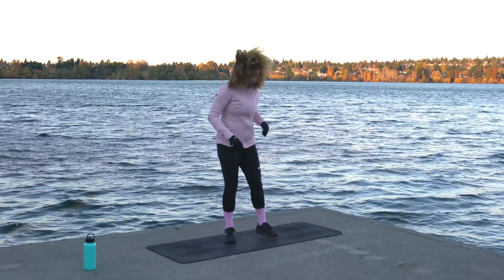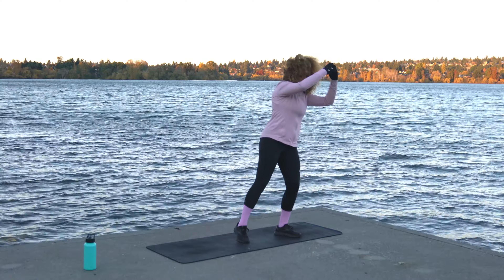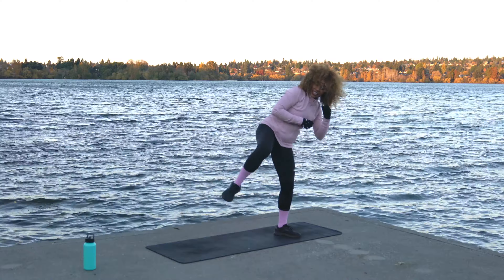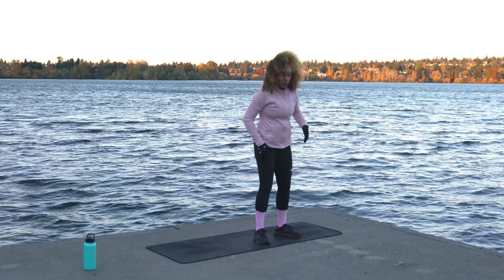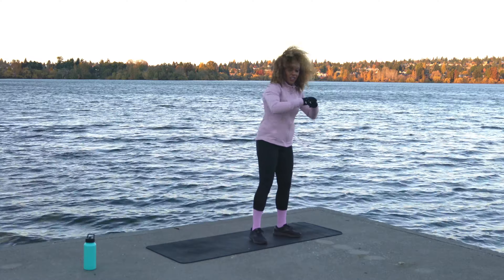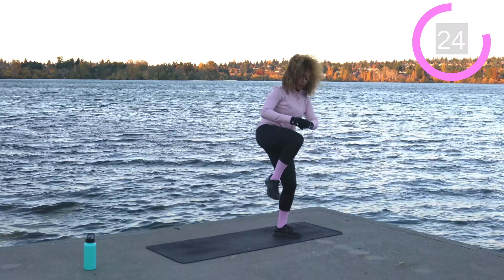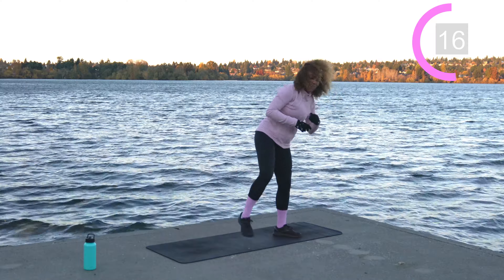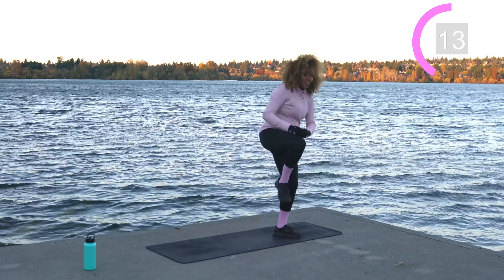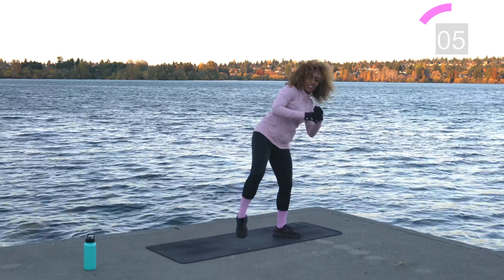Come towards the center of the mat and a little bit towards the left side. We're going to alternate between a standing oblique crunch and a side kick. The right leg comes up, all weight on the left foot — oblique crunch across the body, then lean and kick to the side. We're staying on the same side, right side, for 30 seconds. This wind is beating up my hair — I'm sure I look like a giant pom-pom, but at least you can see my face!